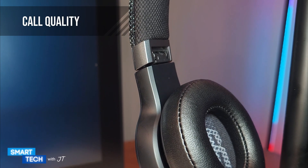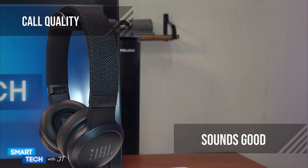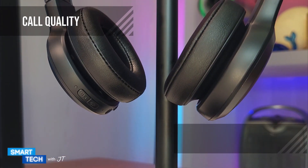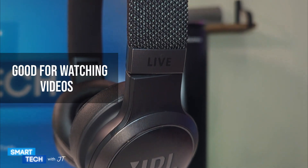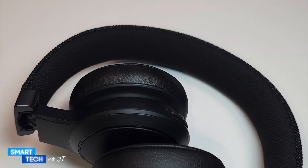Let's take a closer look at call quality. I did a couple of call tests and most people told me I sounded like I had the phone near my mouth. The conversations sounded overall okay — not too far but not too close either. Video latency is non-existent, so you don't have to worry about watching movies or videos out of sync.